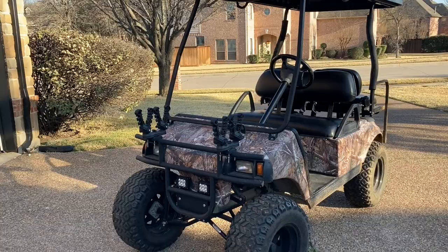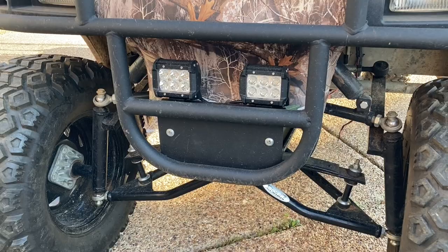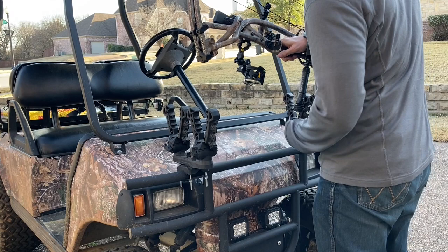As you can tell it looks significantly different. It's lifted, it has a high torque motor, and has a new look with the Realtree Edge vinyl wrap. I also upgraded the light kits for hunting hogs in the dark, and added this double rifle and bow carrier from Colpin to secure my BOA rifle when traveling.